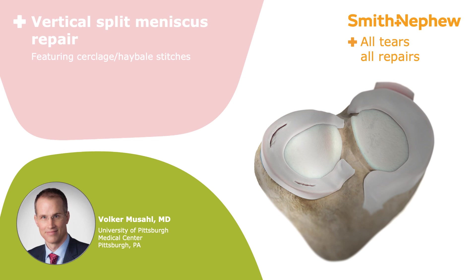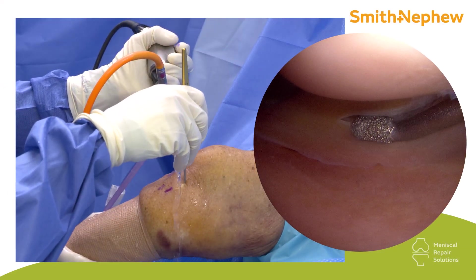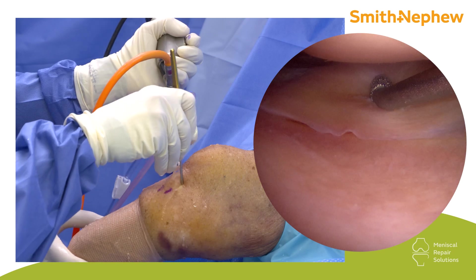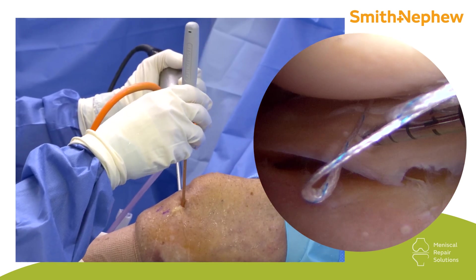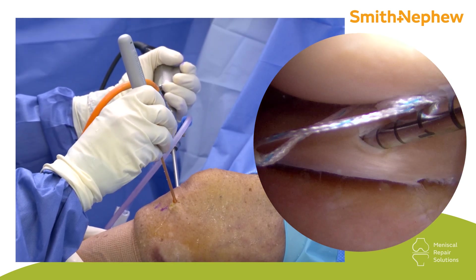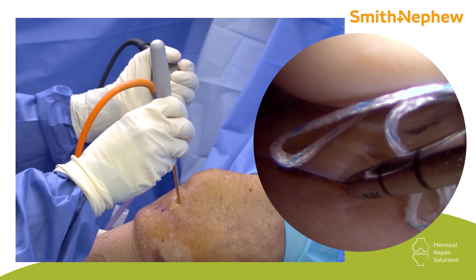Now that I've shown you the first method — the more traditional vertical mattress stitch — I'll show you a different way using a cyclage or hay bale suture. We have a vertical split tear of the medial meniscus in the red-white zone, with white centrally and red zone beyond the meniscus. In a case like this where the central part doesn't have enough purchase for the FastFix — it would just go through the meniscus into the joint — I perform a cyclage suture.